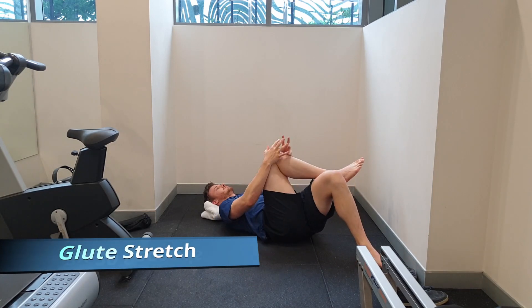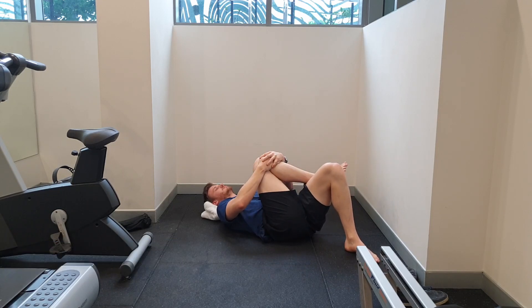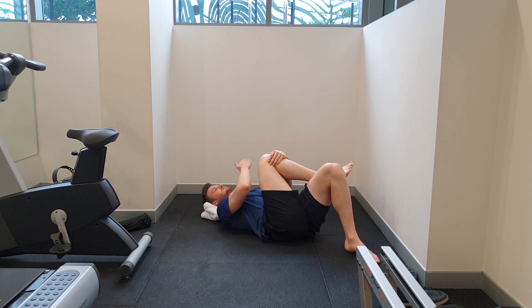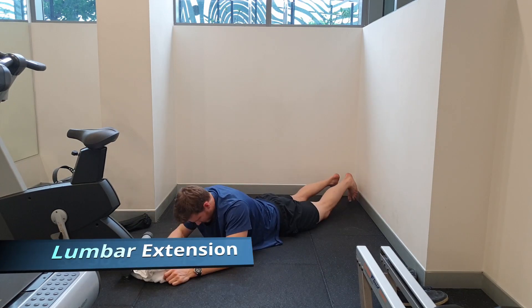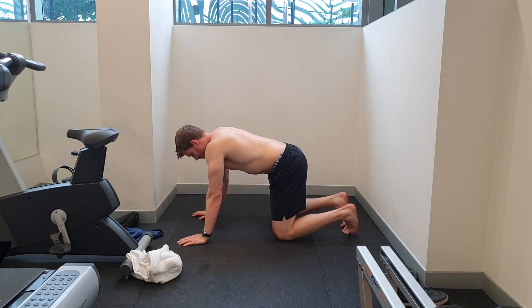Considering exercises to stretch out our glutes — it's not stretching the muscle in the sense of making it longer, but just putting a positive stimulus into the muscle to help it relax. We're just trying to show the nerves that we're able to do these positions without inducing lots of pain, which will help calm the nervous system down.